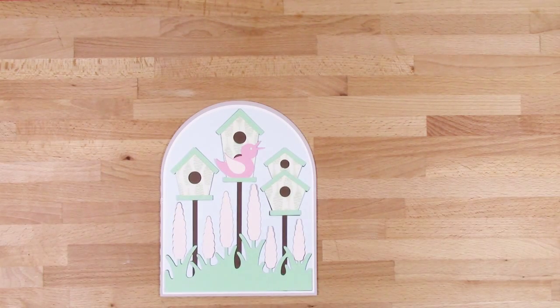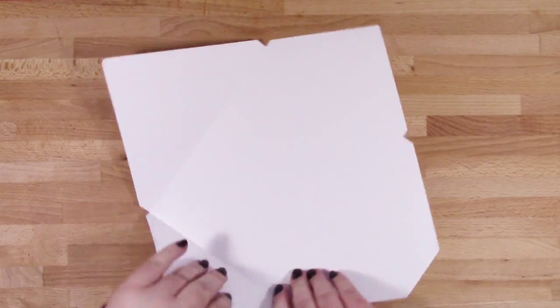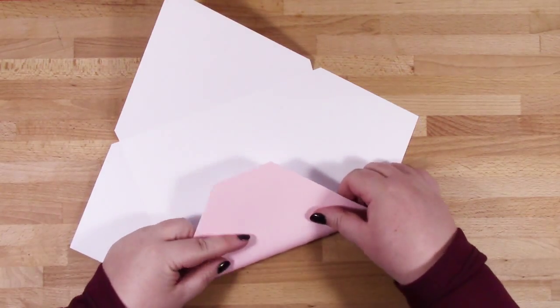Just going to crease the score line with my bone folder and then my card's done. And here's the coordinating envelope.